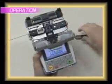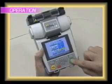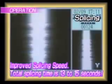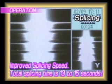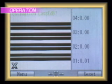The splice time for the S122 is an impressive 13 seconds for single fiber, and 15 seconds for ribbon splicing. Two cameras are utilized in the unit. As a result, it can observe the fiber from two perpendicular directions, x-axis and y-axis, and perform a high-quality splice. The S122 allows for high precision in a very small footprint, compared to traditional fusion splicers.